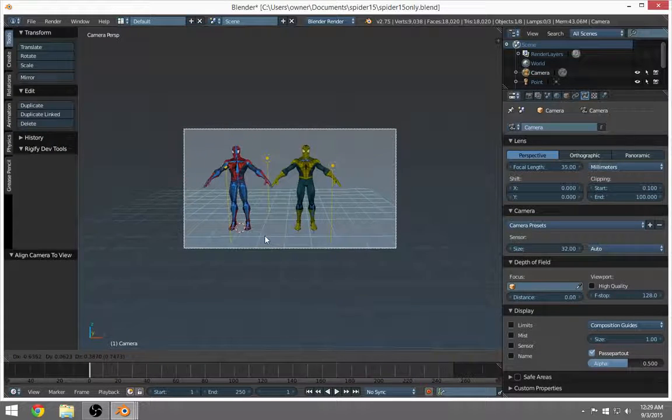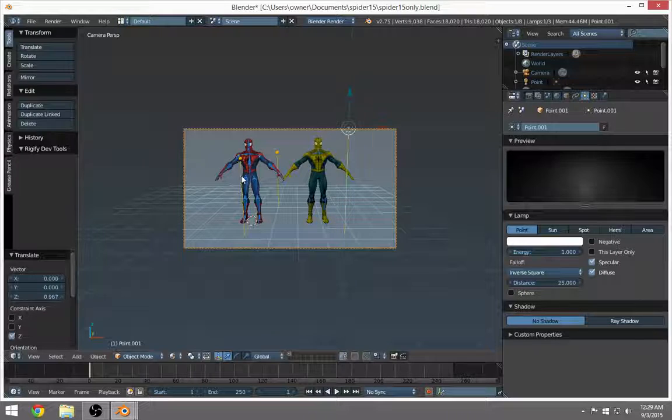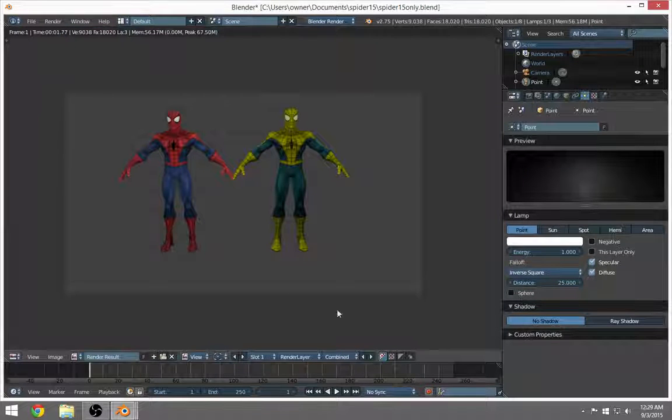Maybe you want to move it over a bit and bring it up so you can get the top of the head in frame. Hit render and we've got our buddies ready for battle. This Spider-Man always gets beat up in my little studio.